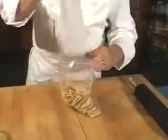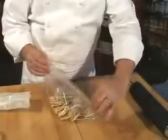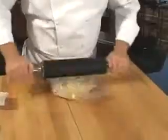Place two sleeves of saltines in a bowl and crush them with your hands. You could also place the saltines in a ziplock bag and crush them with a rolling pin.